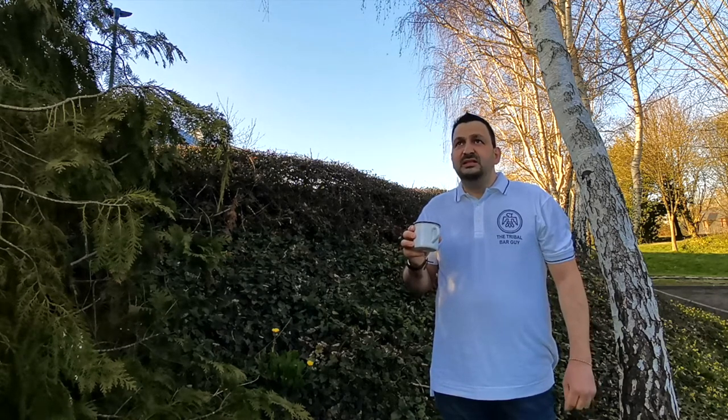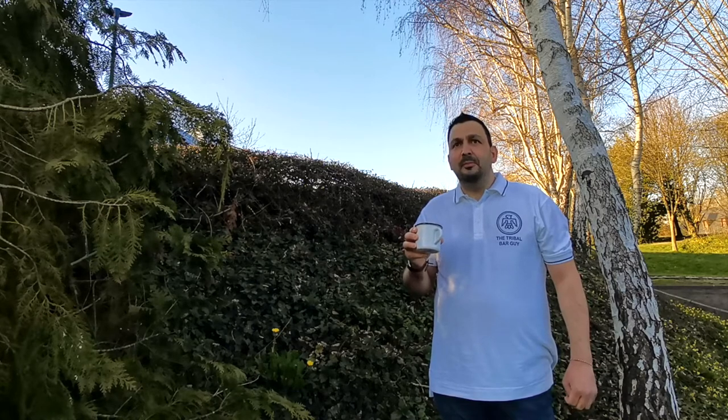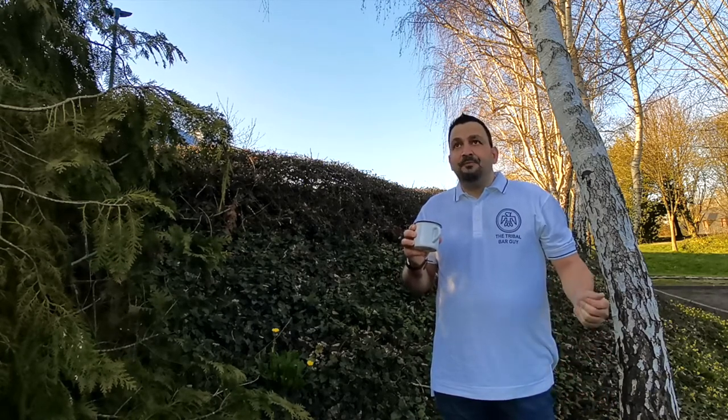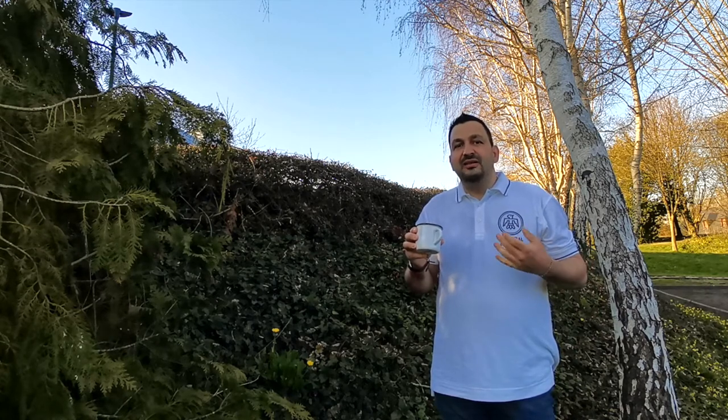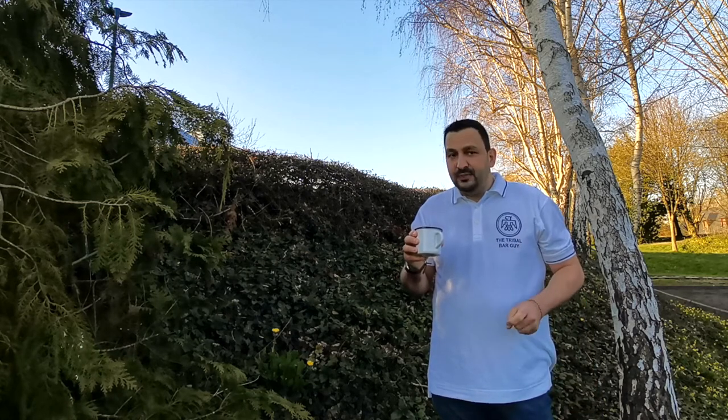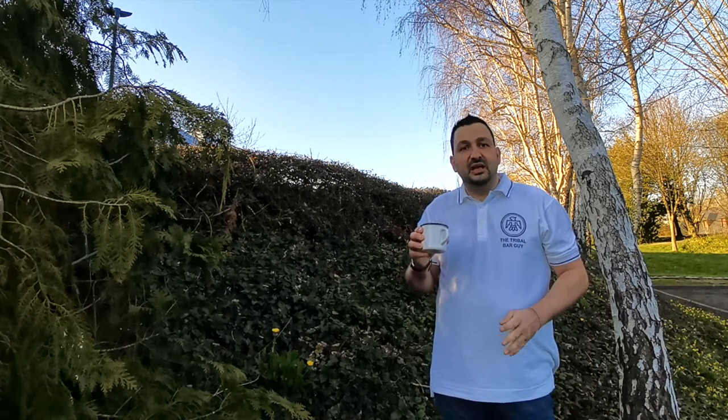Or it's similar to if you boil some plums in water and let it cool — it gives this kind of tartness. But it's really refreshing, to be honest. It's not sweet, even if it has some sugars — it's definitely not sweet.